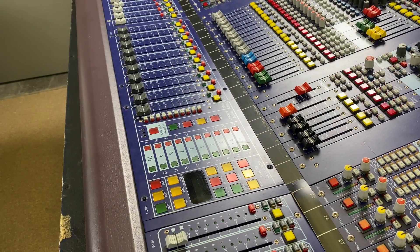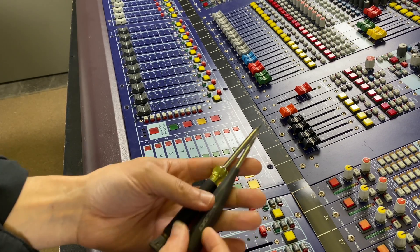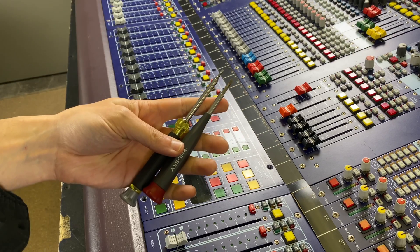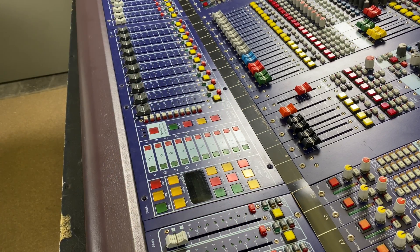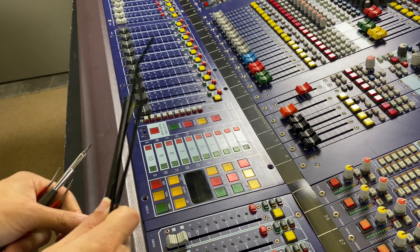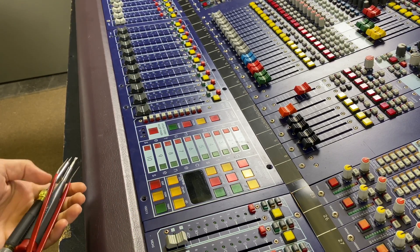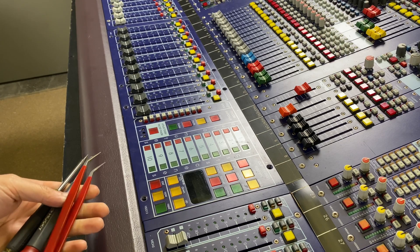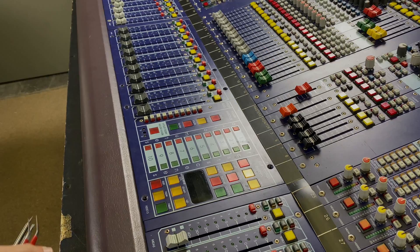Now that we have the screws out, I brought a couple of tools with me: two little tiny precision screwdrivers, a pair of tweezers, and some zip ties. My logic here is I'm going to try to pry up the edges as gently as I can, and if it wants to fall back down, I'm just going to space it out with these zip ties. Here we go.